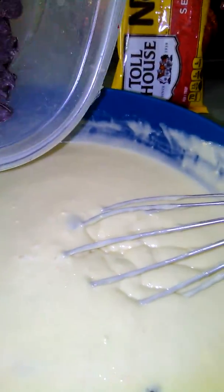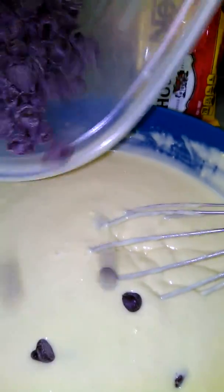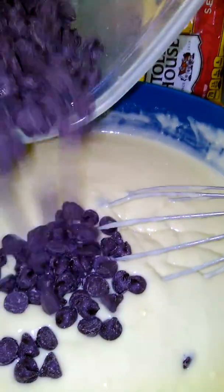And then I'm going to take the chocolate chips and I'm going to just mix it in. You also can do this with ice cream if you're making homemade ice cream.